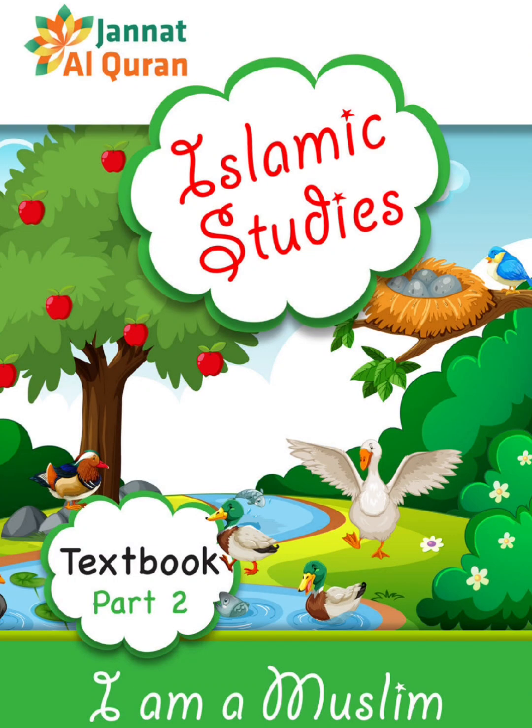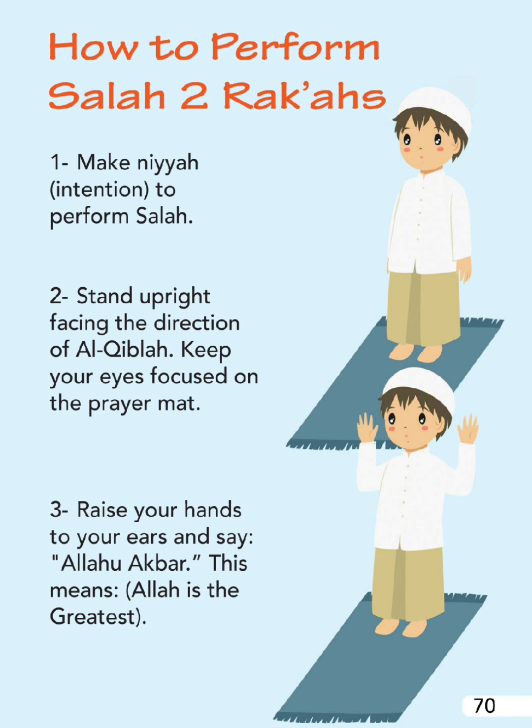Jannatul Quran Islamic Studies Textbook Part 2 - I am a Muslim. Prepared by Shaykh Dina Issam Al-Juz'ul-Khamis. How to perform Salah - Two Rak'ahs. Make Naya: intention to perform Salah. Stand upright facing the direction of Al-Qibla. Keep your eyes focused on the prayer mat. Raise your hands to your ears.